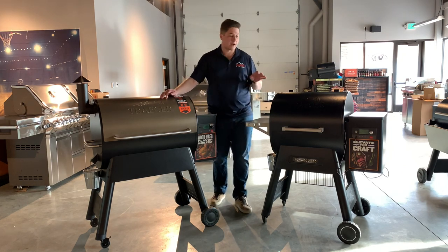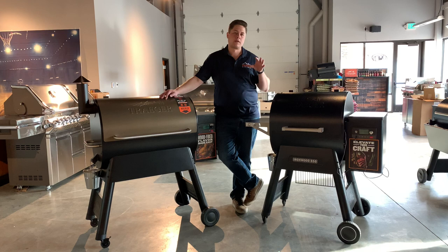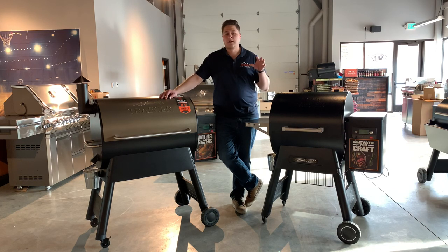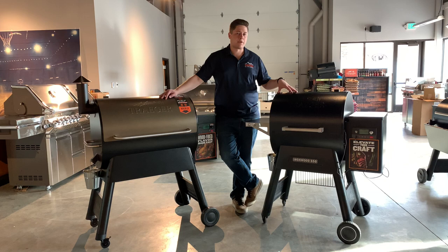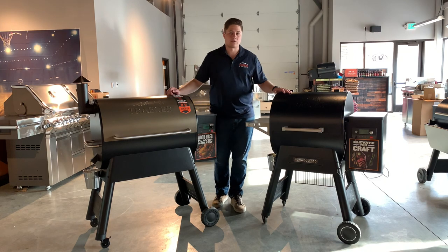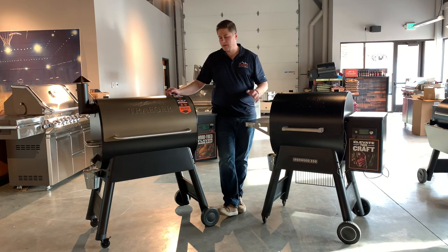What's really cool about the Ironwood is Traeger has for a while now had a gap in their lineup. They had the old Pro Series which was under $1,000 and then the Timberline which was up to $2,000 — double the price with nothing in the middle. The Ironwood fills that gap if you want something a little nicer than the Pro Series but you're not enthusiast enough to spend $2,000 on a smoker. It's sort of a hybrid between the Pro Series and the Timberline Series.